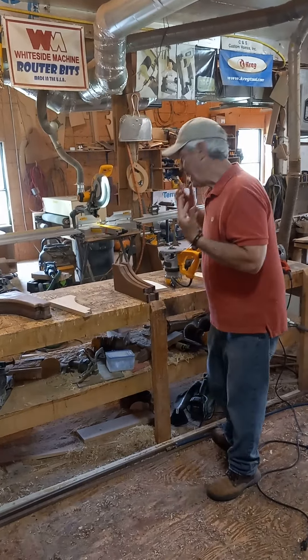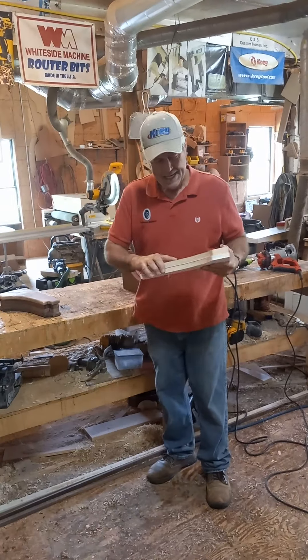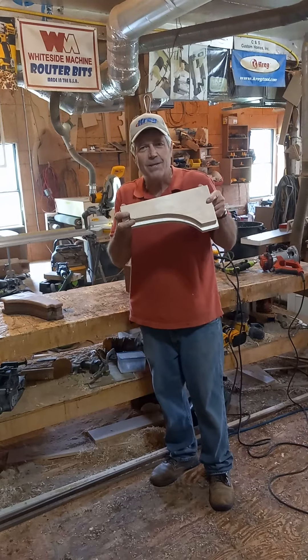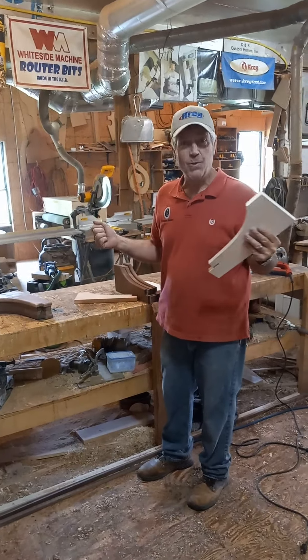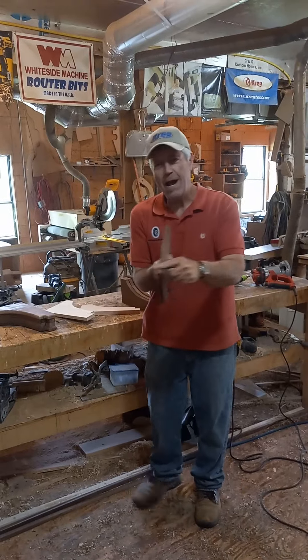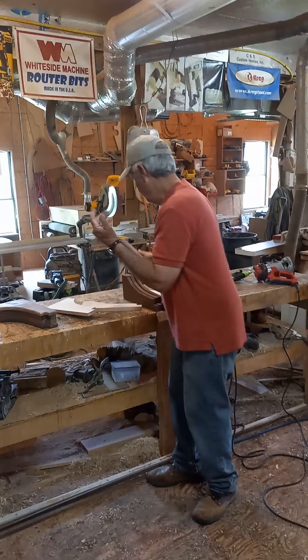So then I had my original pattern and another pattern that steps back basically a half an inch. I made the four outside pieces using the original pattern again, cutting them close with the jigsaw and then flush trimming them. Those we then took a round-over bit and just softened the edges on them and sanded a little bit.